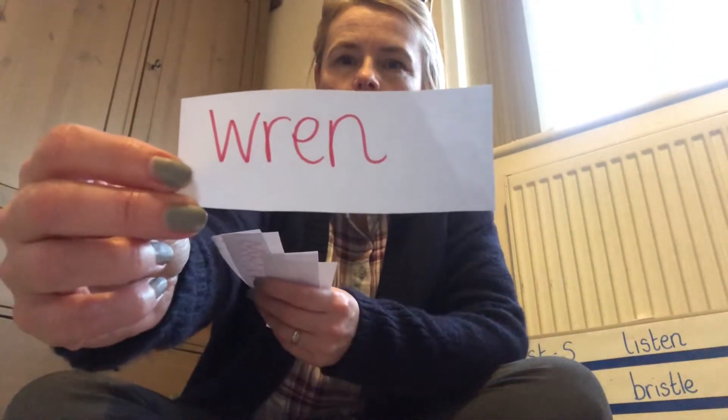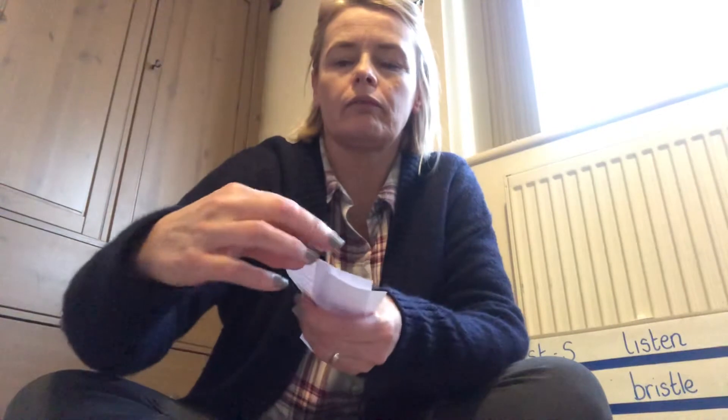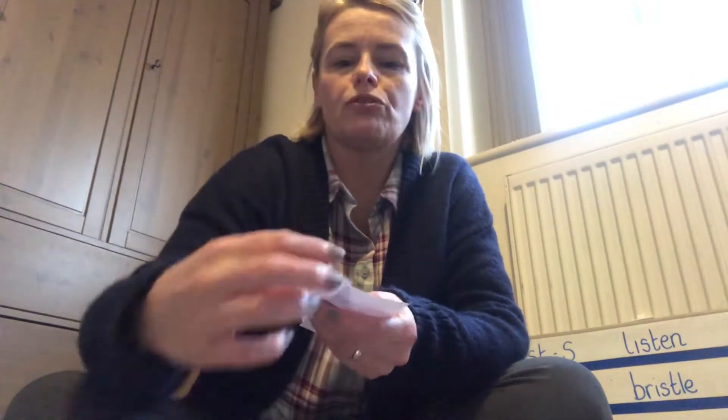So yesterday you focused on words that had the W and the R but just made the R sound when you read them. I've got some words I'm going to hold up for you and then you are going to say what the word is. Wren. Wrong. Written. Wrote. Wrench. And the last one - wrap. Fabulous.